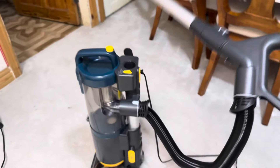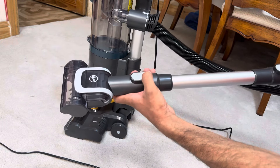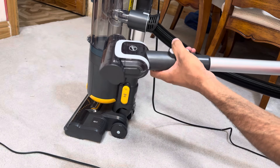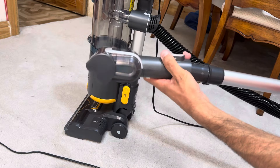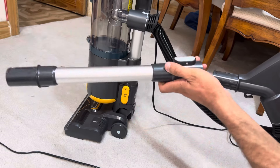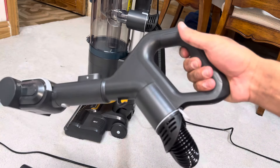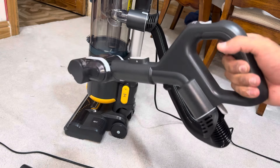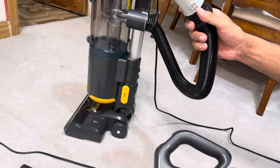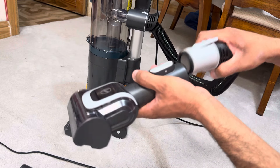This is your wand release — press on that and you can detach the wand, giving you the ability to use the tools. It's got a click-fit, which is nice, so your tools won't fall off unlike Shark vacuums which use a friction fit. It's quite a short wand. I don't like these big bulky handle grips — they make it awkward to use in the car or confined spaces. I'd prefer a small cuff, but unfortunately you cannot attach tools directly onto it.